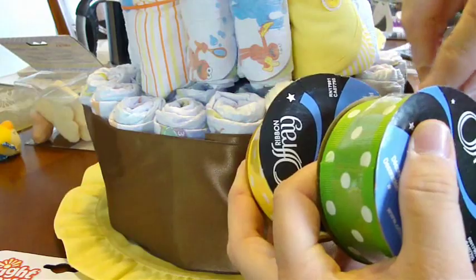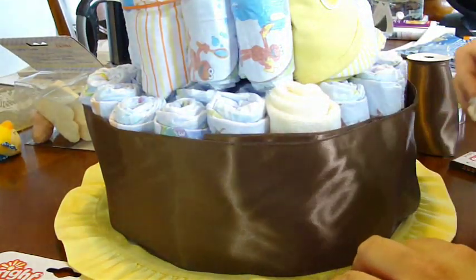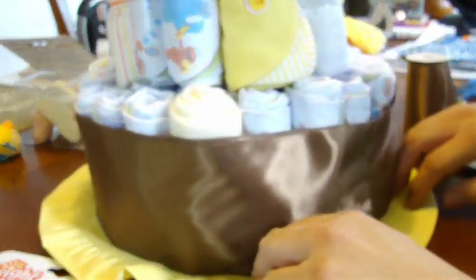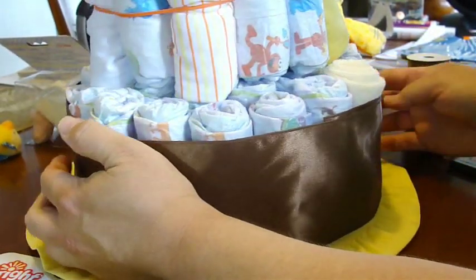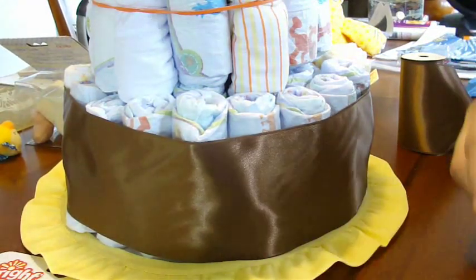Next you're going to need 3 different types of ribbon — or they could be the same. Since we're having a boy, I got non-gender-colored ribbons. You're going to wrap each layer over the rubber band, just like I did here on the bottom. What I did was just cut it to the length and use double-stick tape to make it stick right there. Make sure the join goes towards the back of the cake. Go ahead and do all 3 layers and then embellish.